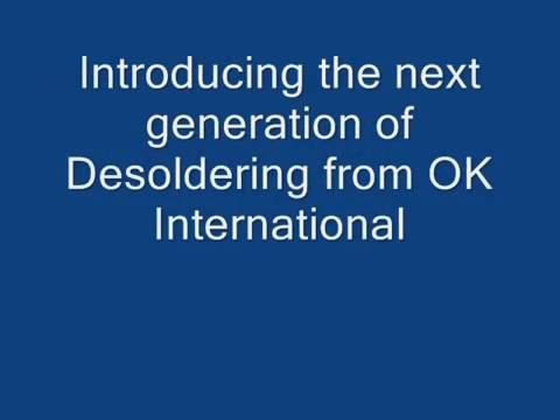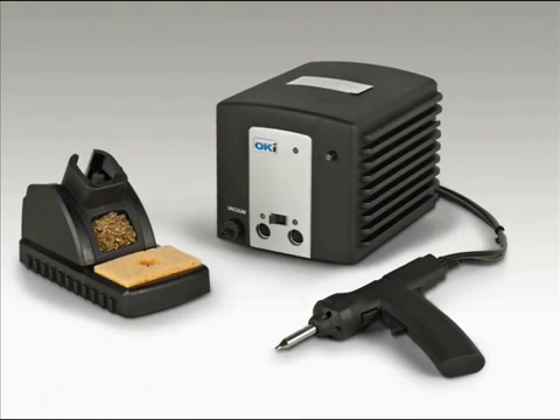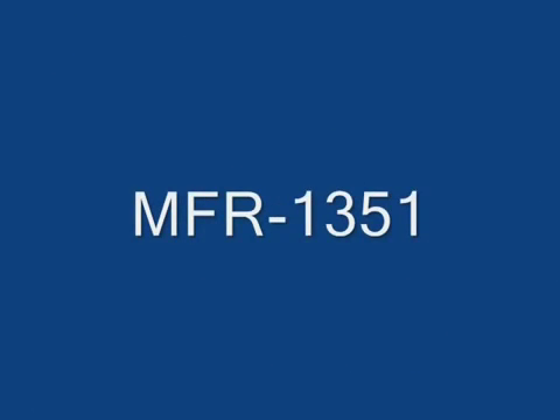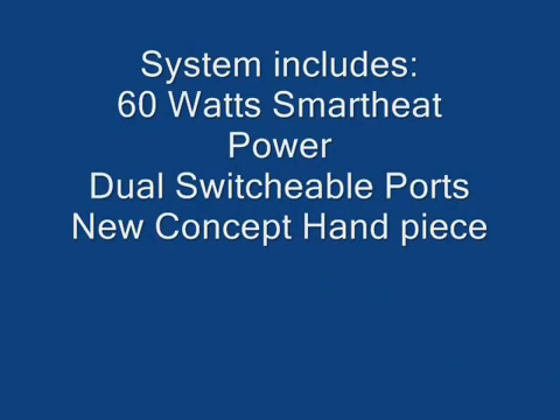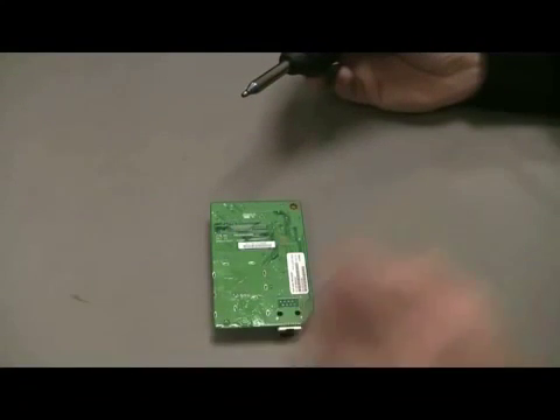The MFR1300 series is the next generation in desoldering from OK International, consisting of the MFR1350 desoldering system and the MFR1351 solder desolder system. OK brings smart heat technology to the desoldering arena. With their self-contained vacuum pumps, these MFRs allow easy portability within your facility. Each system is standard with a multi-voltage input and 60 watts of smart heat power.